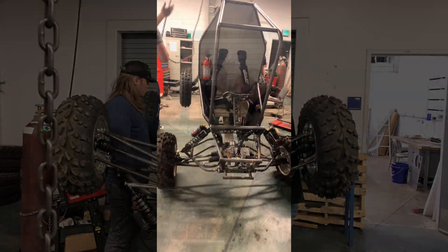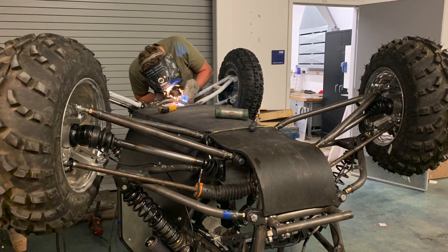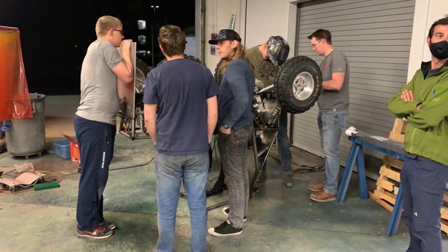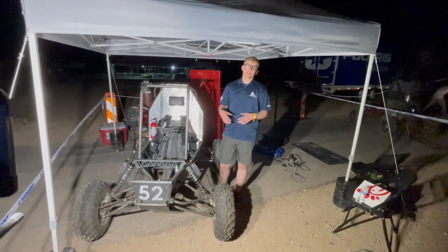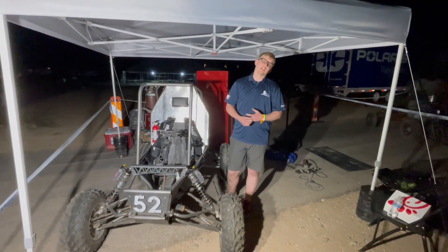This is the Utah State Baja team. Our main objective was to design and build a Baja dune buggy to compete in the SAE Baja competition in Arizona this year.